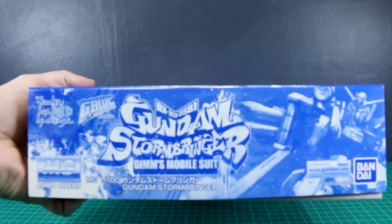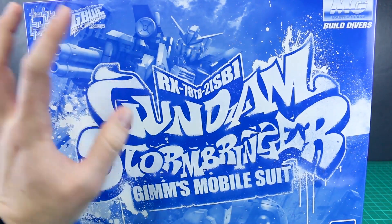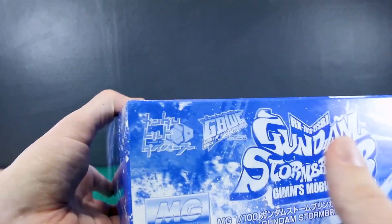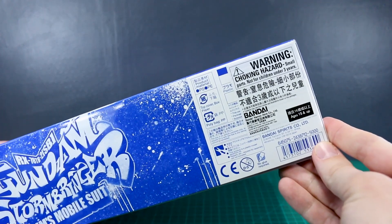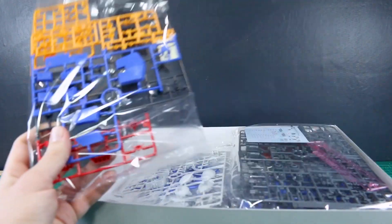With it being a P-Bandai kit, there's not much to look at here on the outside of the box — just the same kind of box art. But I do really like how they're getting more funky with the box arts for the P-Bandai stuff from Gundam Build Divers, like this, the Polypod Ball, and the Kubelay Damned — all pretty cool, I think. Some people like it, some don't. I think it's a refreshing change of pace. The list price for this kit is 5,000 yen, so it's a little bit more expensive, but it's a pretty big box. That said, I know there's a lot of leftover plastic.